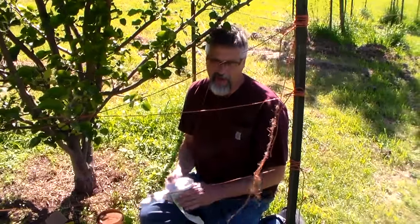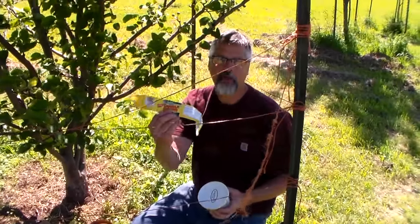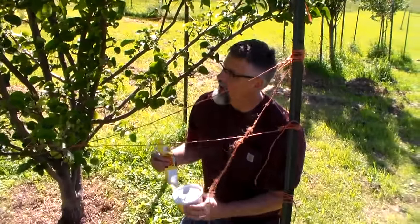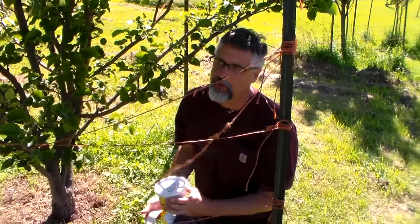Hi, I'm going to show you how to use Tanglefoot and Tangleguard to protect your fruit trees from ants today. I've got several Asian pear trees and the ants will get on there and they'll destroy the fruit.